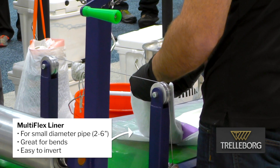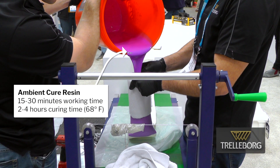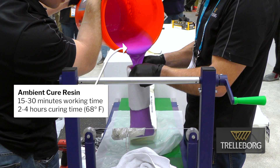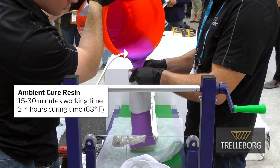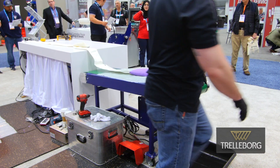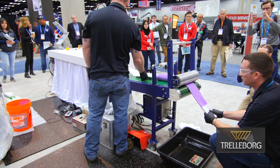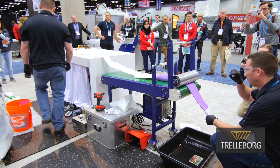We have several liners depending on your application, but the liner we're talking about today is the multiflex liner. It's very thin, so it's easy to get around a small diameter pipe. Today we're going to be doing ambient cure. We have other options if you want to potentially speed up that cure. You'll see that our resin is a really deep purple color — we can see exactly if there are any weak spots in that liner.